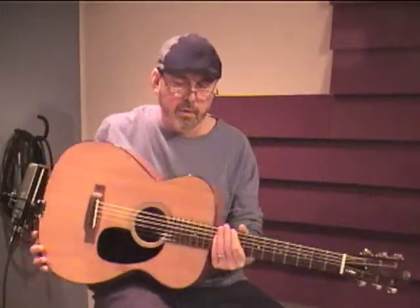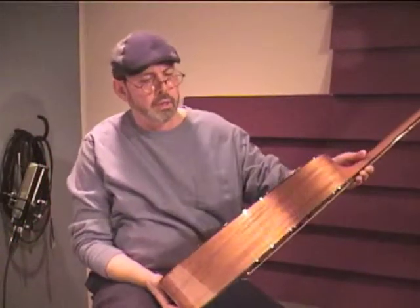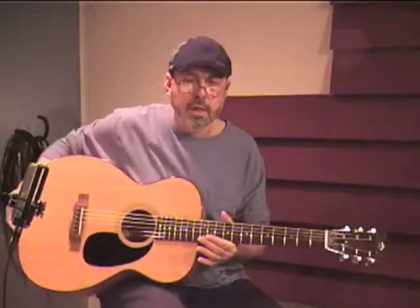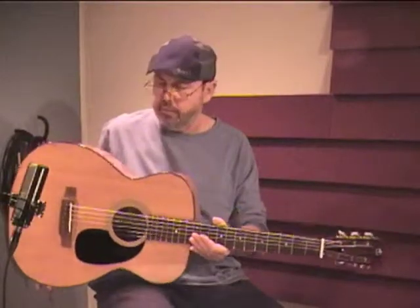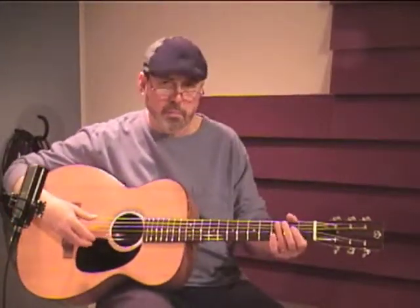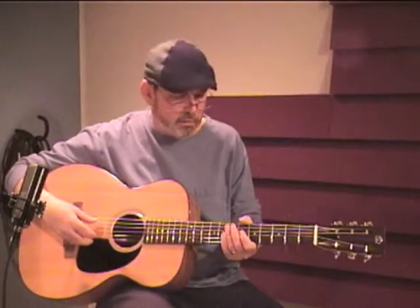This is a particularly fine-sounding example of Charles' work. It has a solid mahogany back and sides, mahogany neck, rosewood fingerboard with a slotted peghead, and a solid spruce top. It's extraordinarily light — as light as a nylon string guitar, but braced to stand up to steel strings, which makes it incredibly lively and responsive.